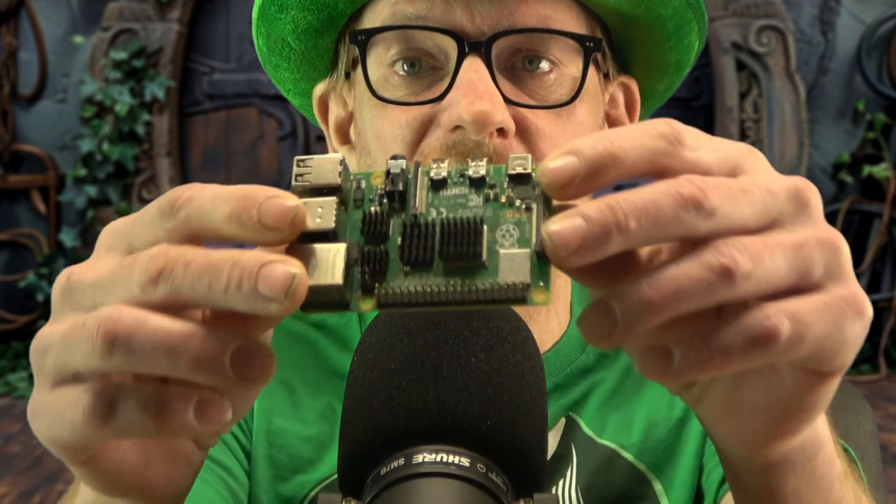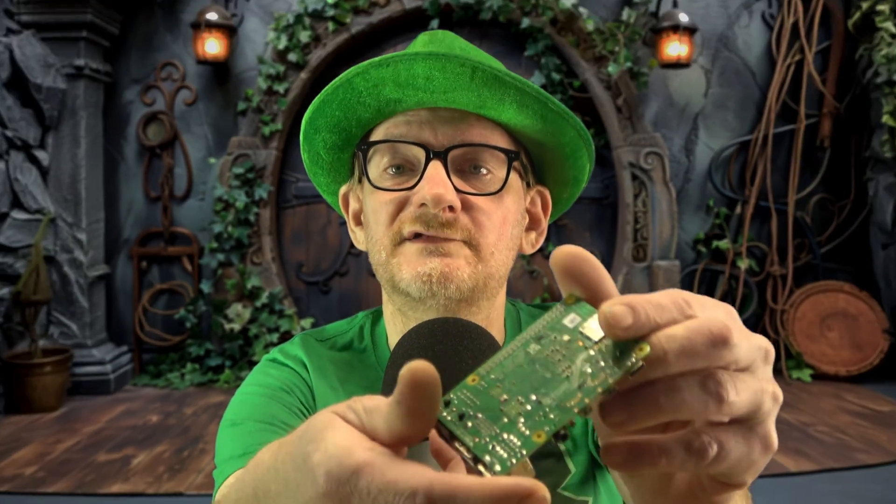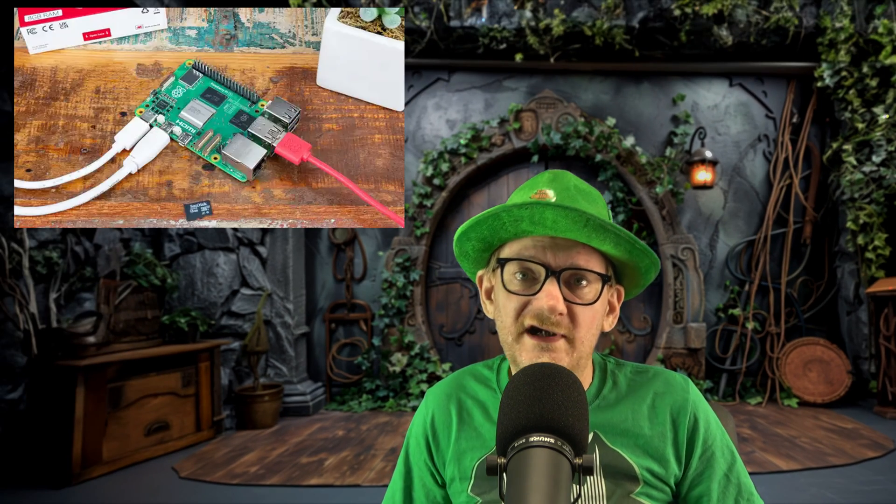I couldn't have done this without all your feedback in the comments section, so thank you. Let's first address which Raspberry Pi can be used for this project. When I shot the last video, all I had access to was a Raspberry Pi 4 Model B, and I thought that was the minimum required Pi to run HyperHDR successfully — but it hardly used any CPU. After much testing, I've since realized that HyperHDR works on the Pi 3, 4, and 5.